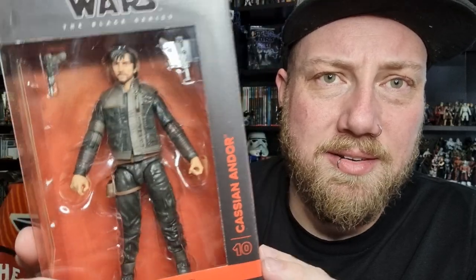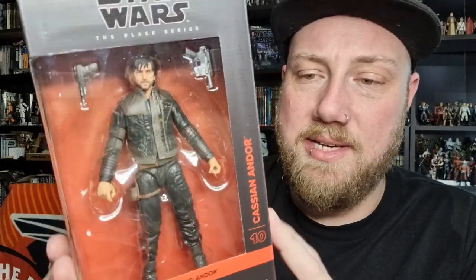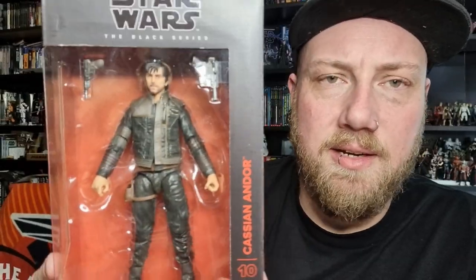I love that sort of underground, underworld feeling, especially after playing Star Wars Outlaws recently. That Ring of Kafreen vibe at the start of Rogue One is captured really well here. This Cassian figure is number 10 in the line, with that almost blood orange look that looks great. There's a great picture of Cassian on the side of the packaging, but enough about that — let's bust him open and have a look.